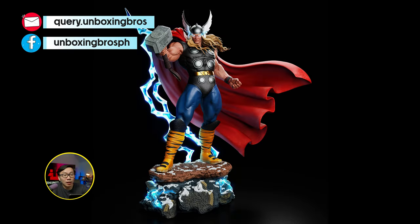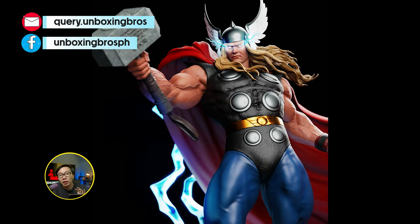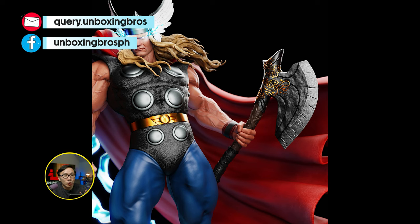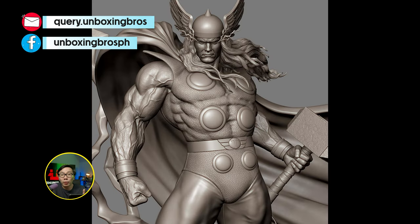We have probably the best classic Thor reveal. This is definitely the classic Thor to have. If you are looking for a Thor statue to own, then this is it. It comes with some portrait switchouts and some weapons as well.